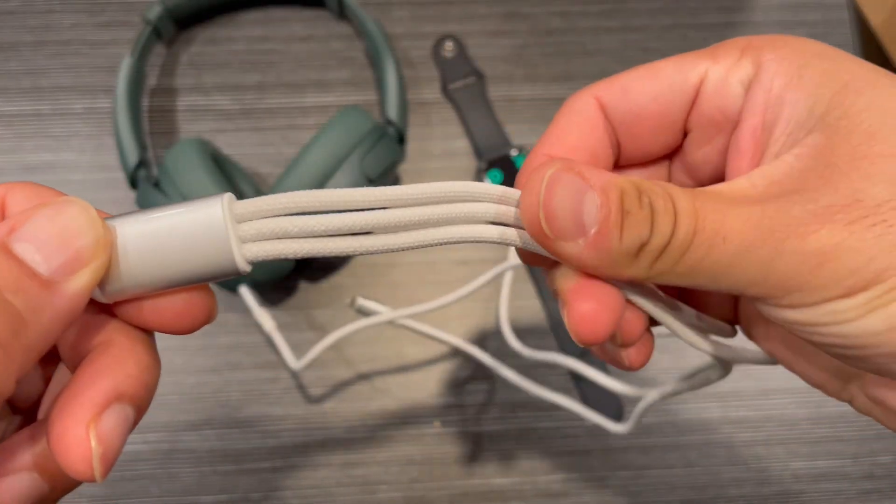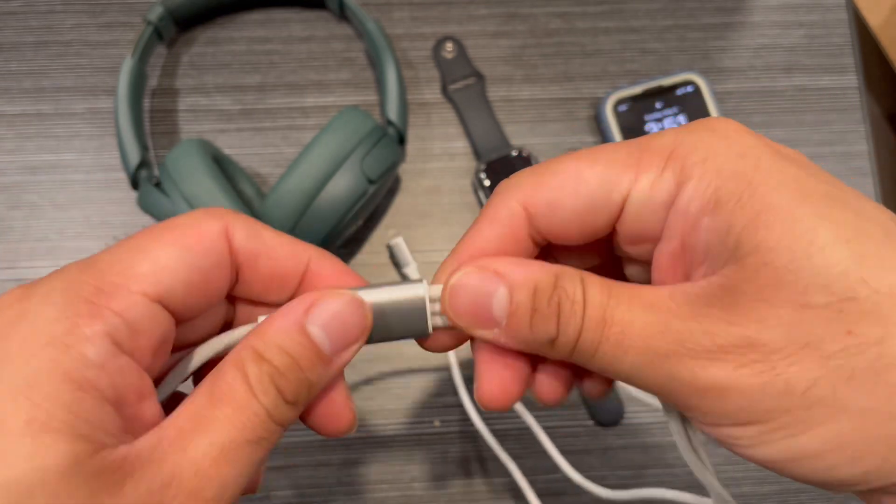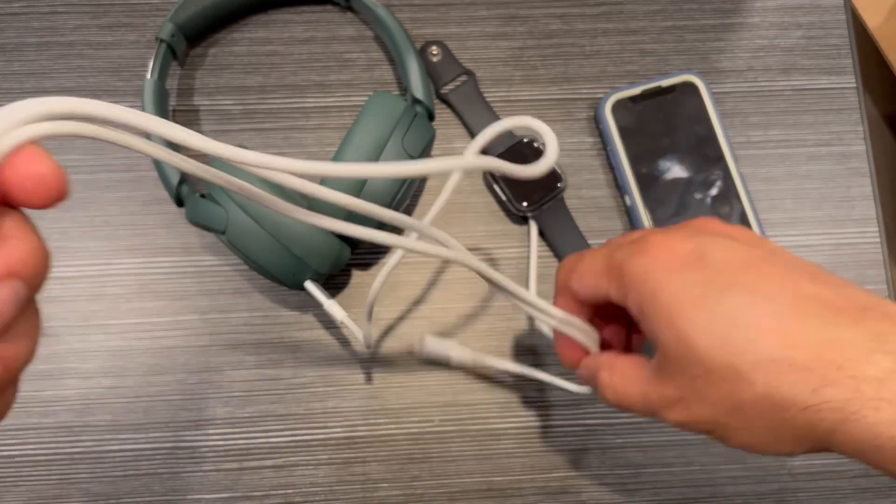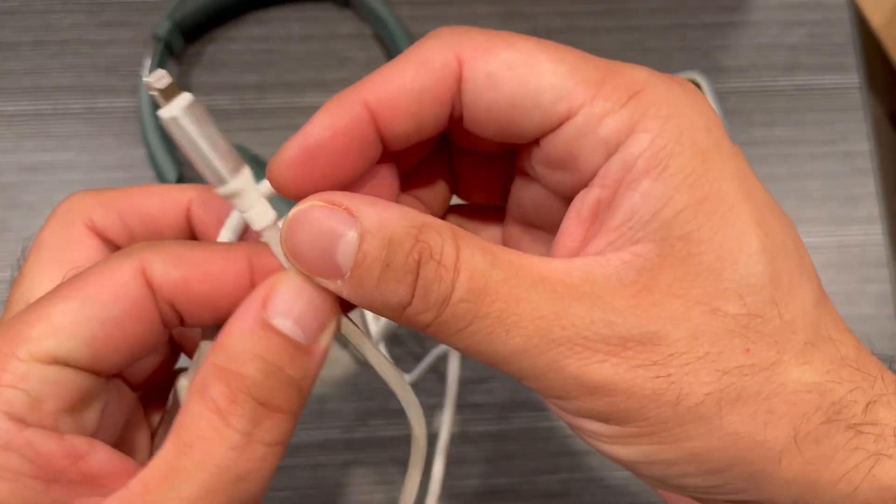You can see the thickness of the cable here — the build quality is all good. It's very much space-saving and a great multiple-device travel companion.